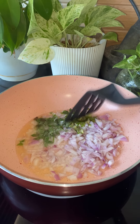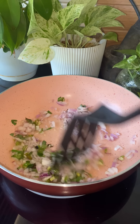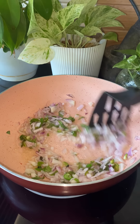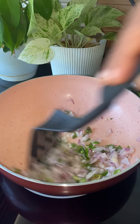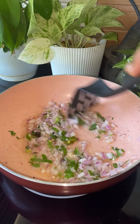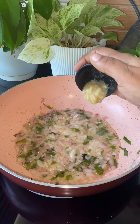If you eat a snack, you will get a nice taste. Now I have to use a half teaspoon of ginger paste.